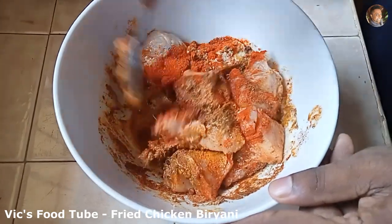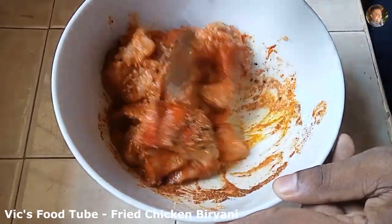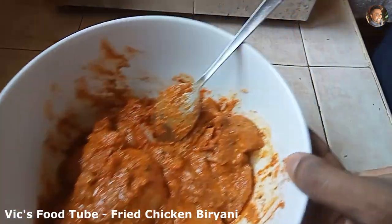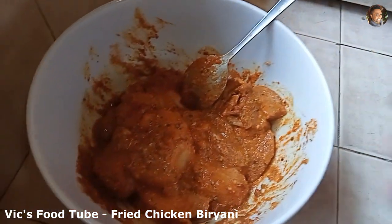Mix everything well and set this aside to marinate while we get on with step two — making the rice.